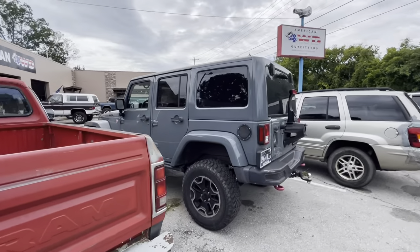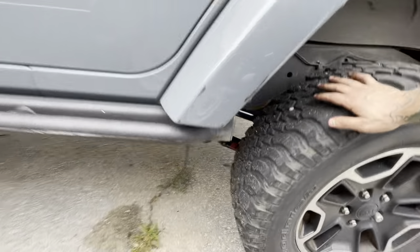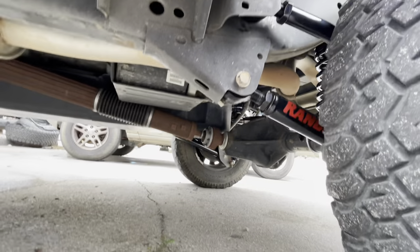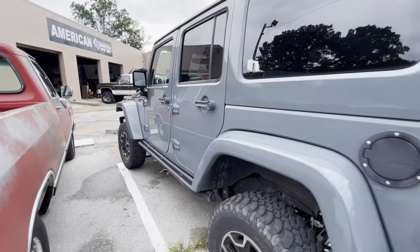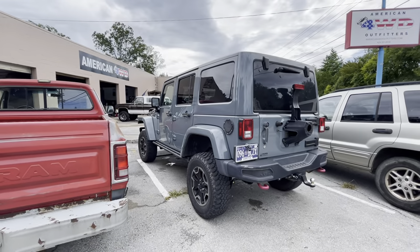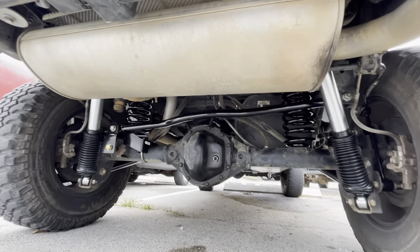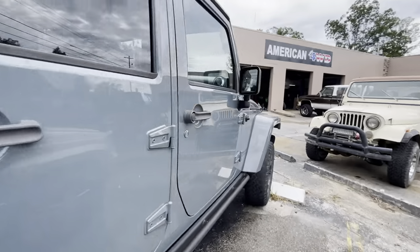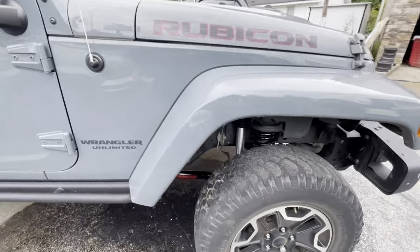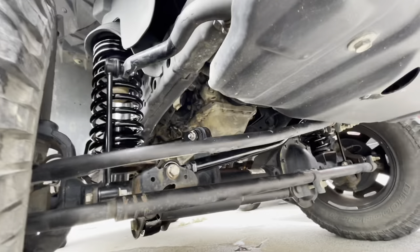Chris did this JK with the Rancho 4-inch crawler system - I absolutely love this kit. If you're looking for a lift kit, and it's a 4-inch by the way, this kit is awesome, awesome, awesome. It's looking fresh because of all the new stuff.